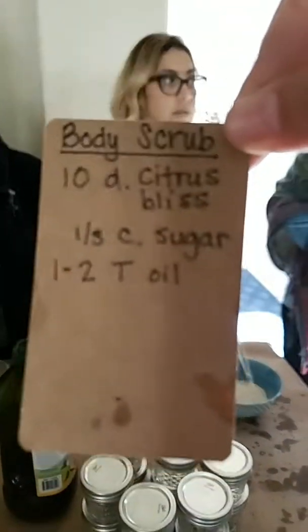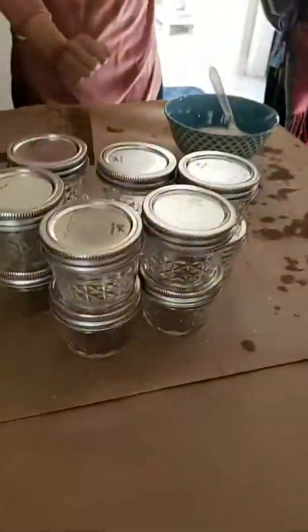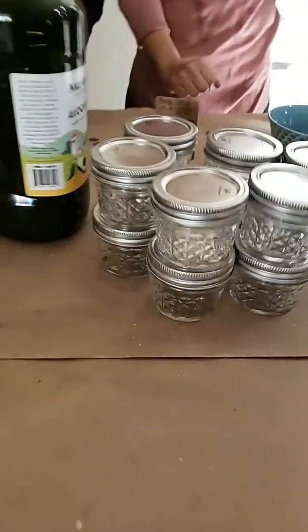We're doing Citrus Bliss sugar and oil — it's not so easy — and you just add it in here, and you add your oil to it. How easy is that, you guys, to make these really cute holiday gifts? Five bucks each! Super super fun. And then we're doing a lip scrub.